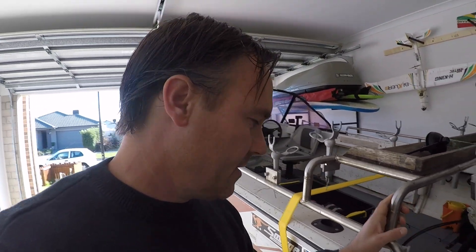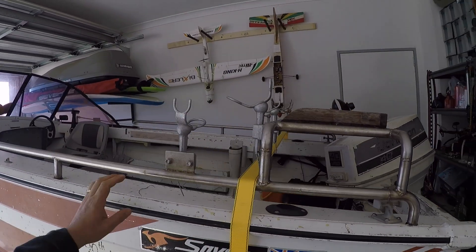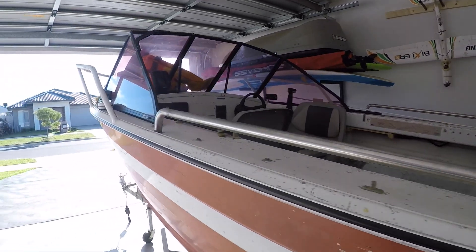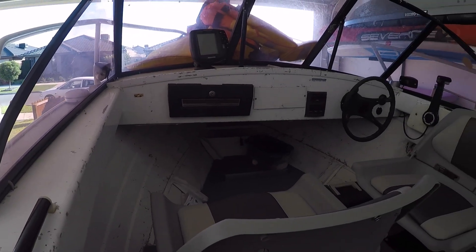It's been about a week or more since last time I did any video on the VRO fuel pump issue, and this is just to fill in on what I ended up actually doing. Just in case you hadn't seen already, this is the boat - it's a Savage Ranger, bit of an old girl but it does the job.